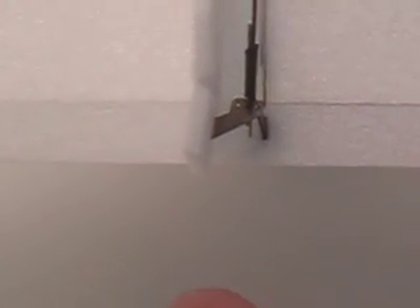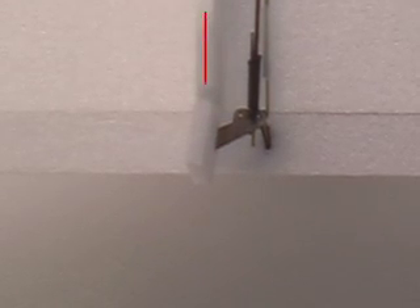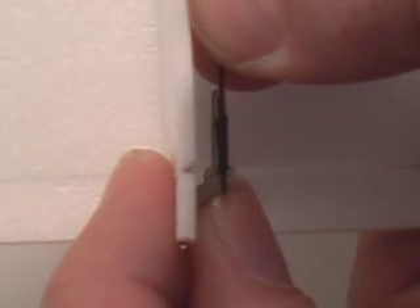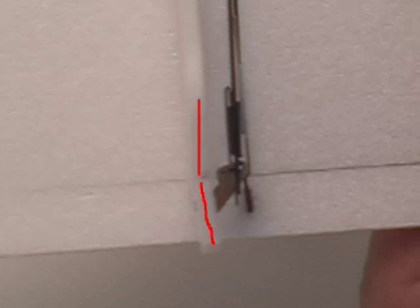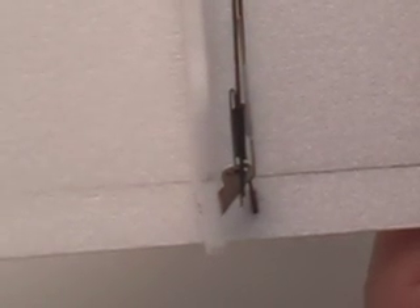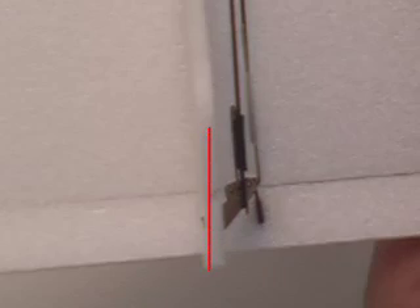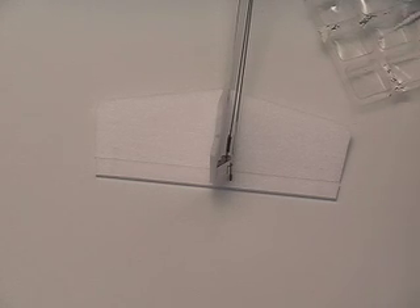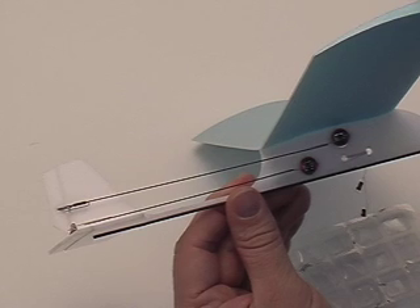Looking at the rudder from over top, you can see when we release it, it returns to center but it's not perfectly centered. The rudder is on an angle and we'd like it to be straight. So we grab the control horn and the carbon rod in the figure-4 assembly and slide it until we get it right. If you go a little too far, just pull it back out a bit until it sits perfectly. When we're happy with the position, we dab with a little CA glue, which soaks in by capillary action and holds the position.